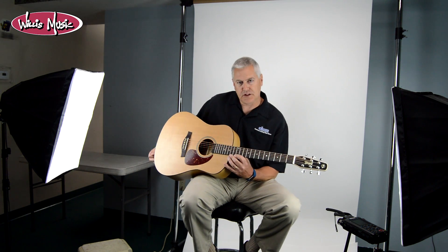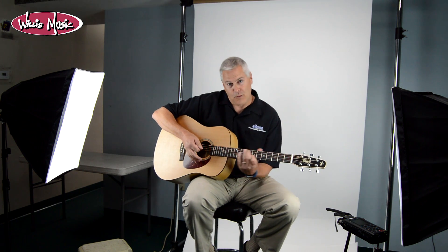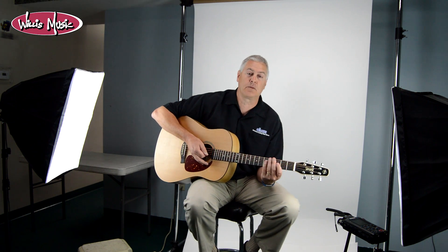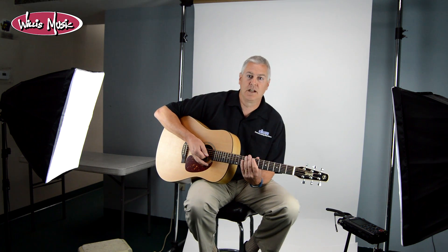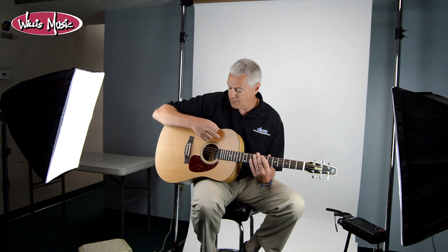What you have with the S6 Classic is a dreadnought-sized body without a cutaway, which is kind of unusual for an acoustic-electric. But there are a lot of costs that go into creating an acoustic-electric, and a lot of players are just strummers — you don't need to go all the way up past the 12th fret anyway. So this is a perfect guitar for most acoustic-electric players, especially strummers.